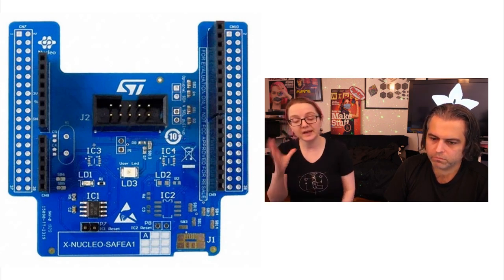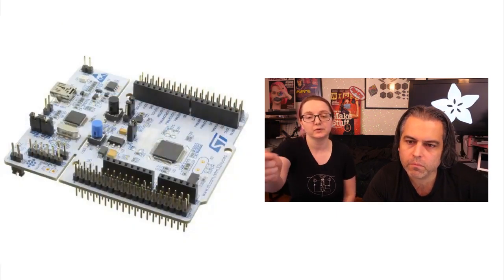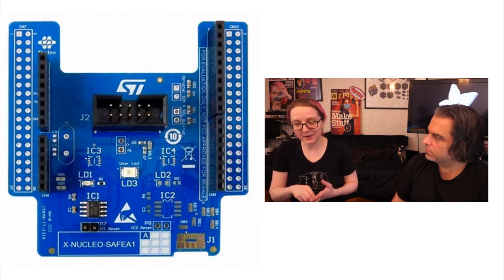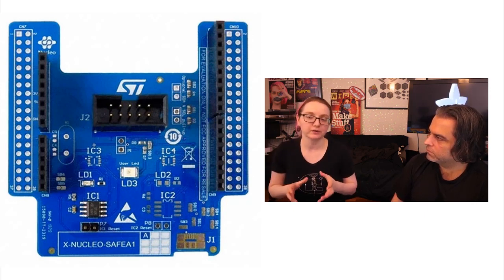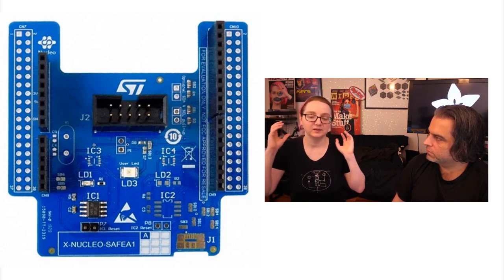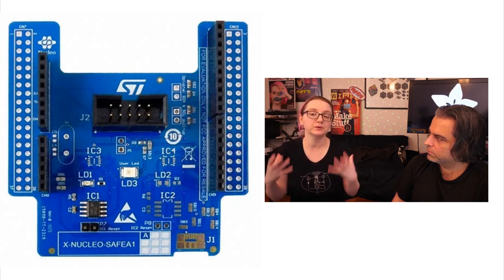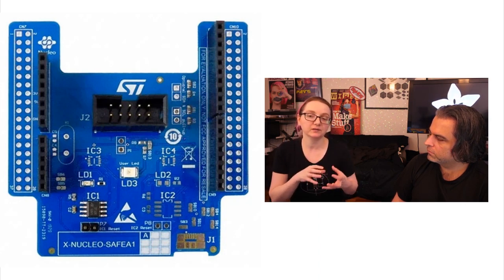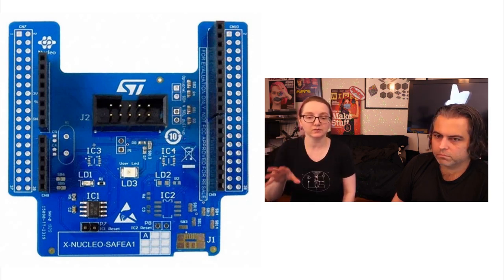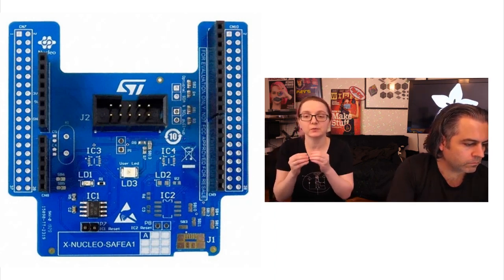What's nice about these security chips, such as the ST-Safe, is that you can use any microcontroller — whether you want to use Espressif, Microchip, ST, Tensilica, or TI — any chip you want that has the peripherals you need. Maybe it has a built-in radio, maybe it has Bluetooth. You don't have to worry about whether that chip is a hardened security chip, because you will store all of your secrets — your private tokens, certificates, hashing keys — all into this one chip. And this chip is not expensive because it only does one thing, but it does it really, really well.